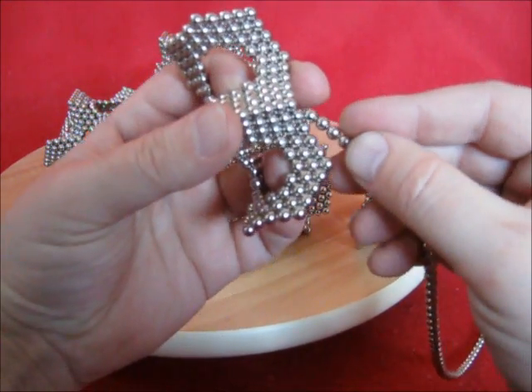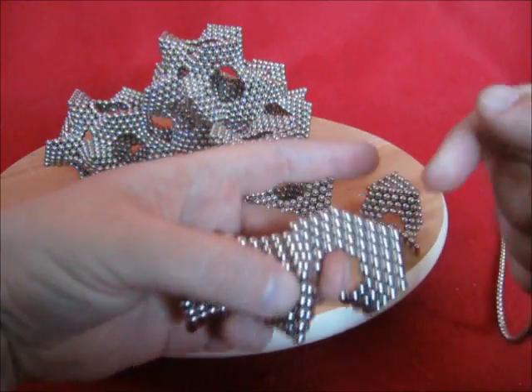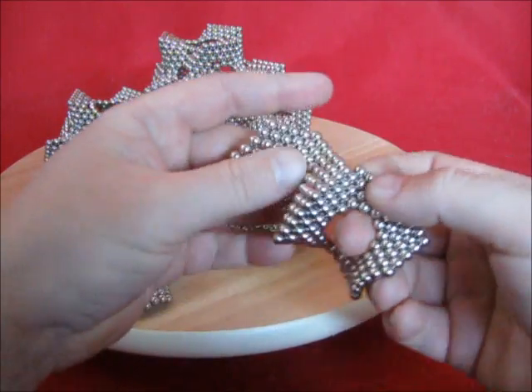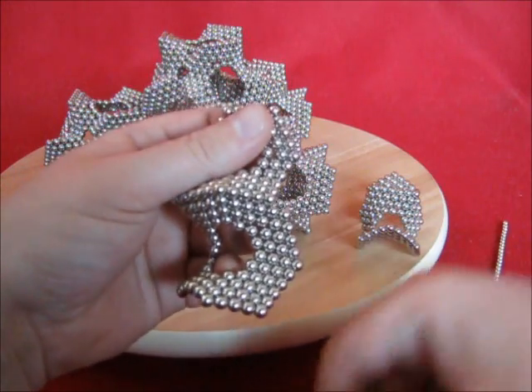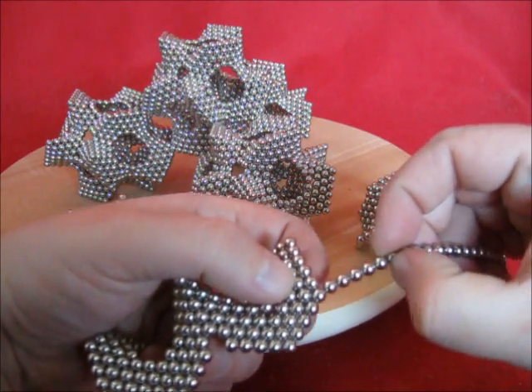Join there. Add 5, 6, 5. So actually that's 4 plus 6 plus 4. Do the same here, 4 plus 6 plus 4.